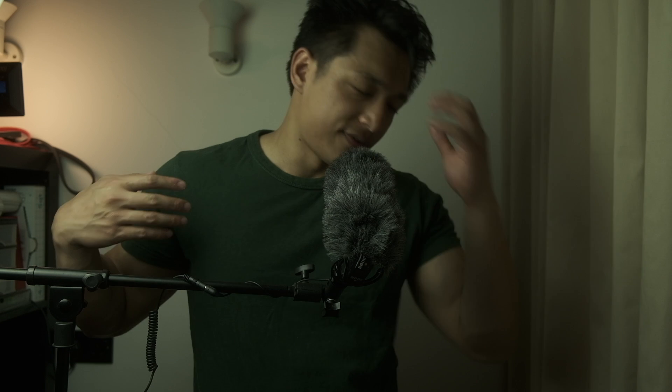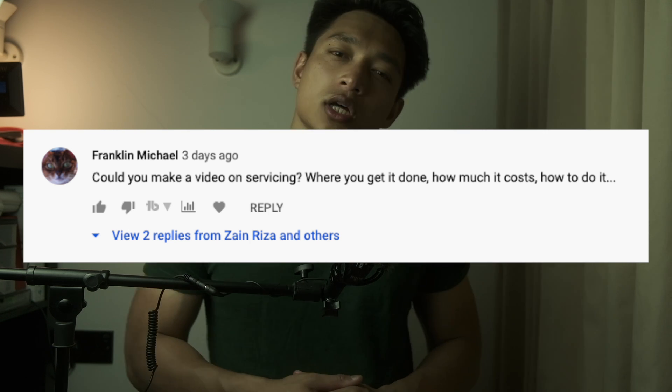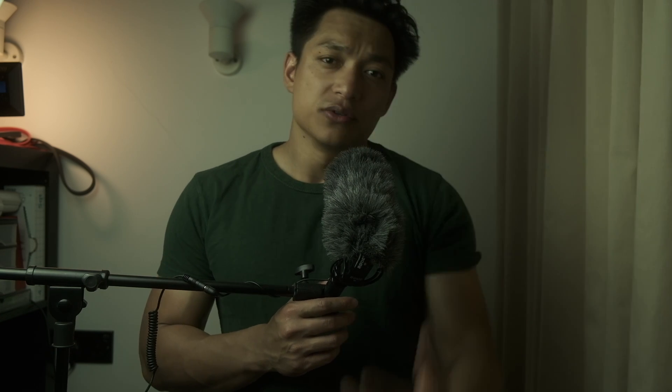Today I'm going to give you guys some tips and tricks to make sure that your cameras live a long and prosperous life. Let's get into it.